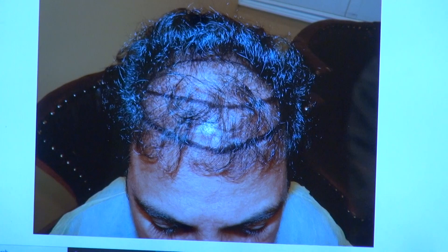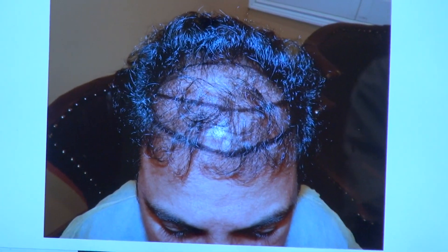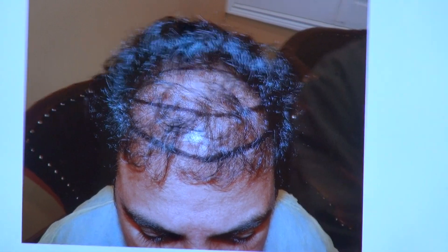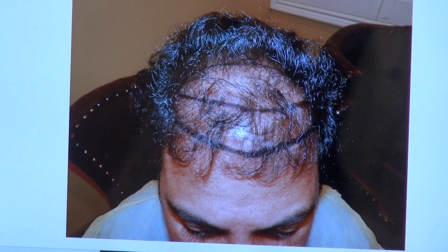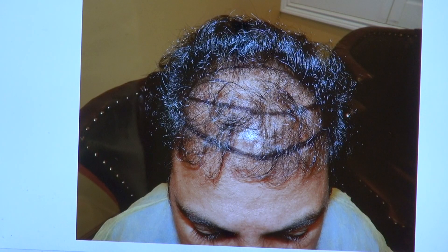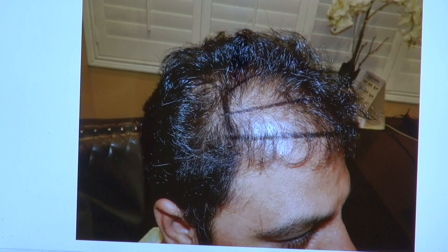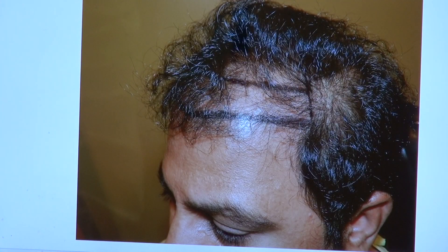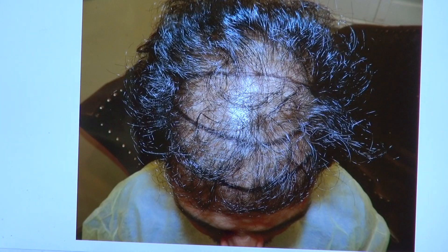This is where he was before, and you can see there is obvious thinning. This is the before-surgery view. Basically, we fixed his hairline, given the density, and worked our way toward the back, the right-hand side, the left-hand side, and the top view. You can see where he is now.